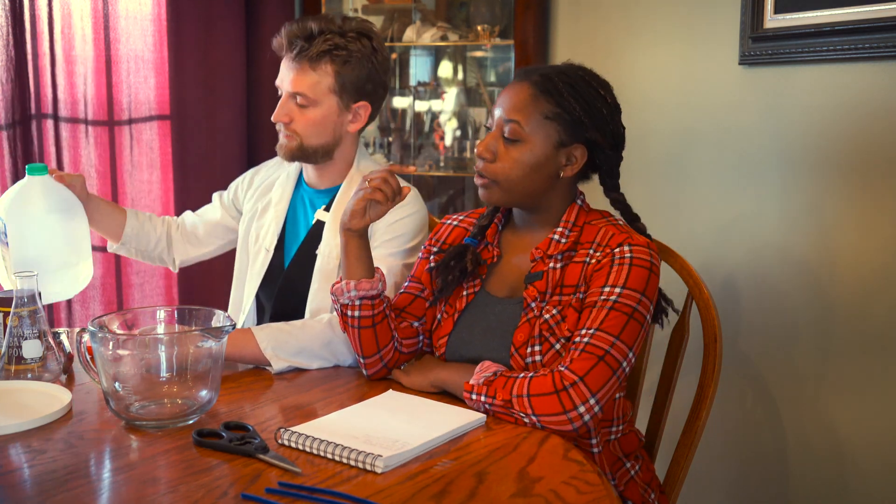Yes, with a secret ingredient that makes it last longer. So, what we need to start is some water, some dish soap — specifically Dawn Ultra Concentrated, which works really well for big bubbles. We'll also need some cornstarch, some baking powder (not to be confused with baking soda), and some glycerin. This is the secret ingredient. You really need glycerin, or you could substitute it with some personal lubricant, but this is better.